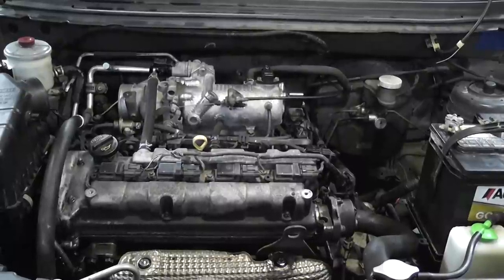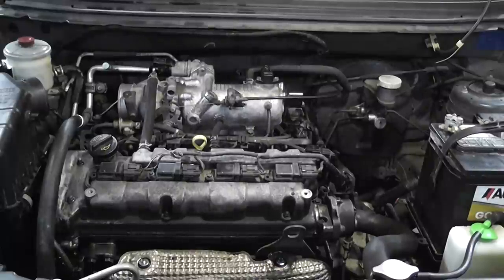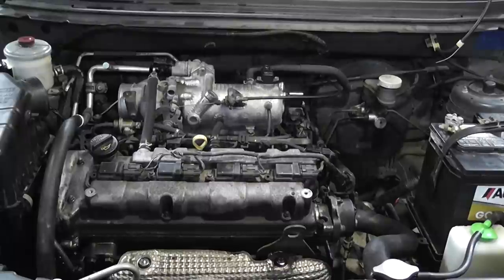2003 Suzuki Aerio with a 2.0 liter engine. History on this vehicle: it came in needing a head gasket, the cylinder head was off of the engine, and of course the timing chains were off too. Once the vehicle was put back together, it's basically a no start. If it does start, which is on occasion, it only runs for a few seconds and shuts off.